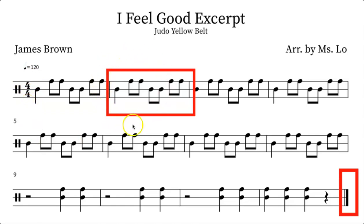In this measure, let's take a look at what parts we'll be using. The first note should be played on the center, and the next two eighth notes should be played on the rim. The third beat — those two eighth notes — should be played on the rim again. As we can see, this pattern is repeated for eight measures.